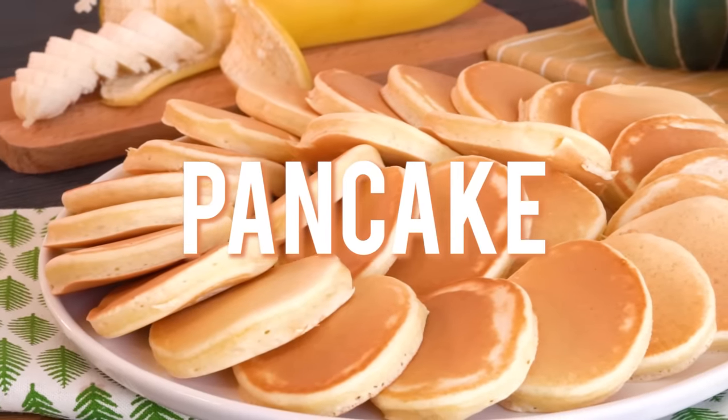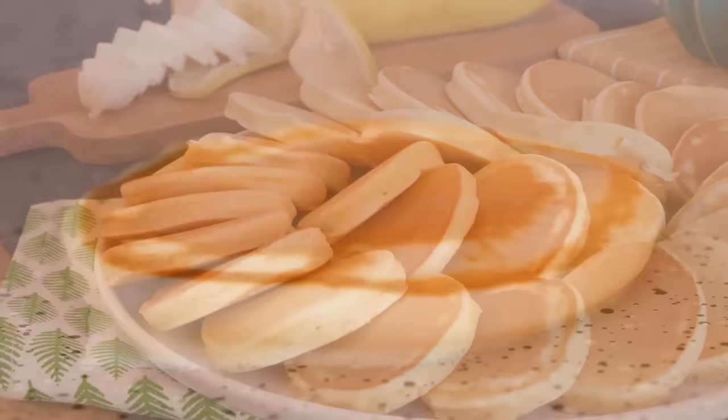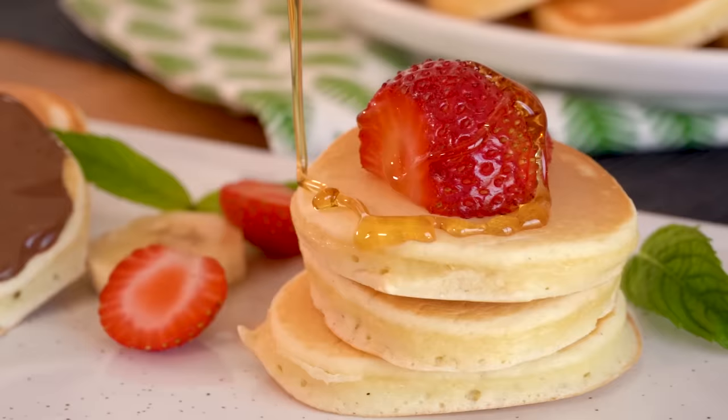Hi everyone, welcome to Nefis TV. Today I'm showing you how to make the best fluffy pancakes with ingredients you probably already have on hand. It's so simple and delicious that you may wonder why you never did it before. So let's get started.